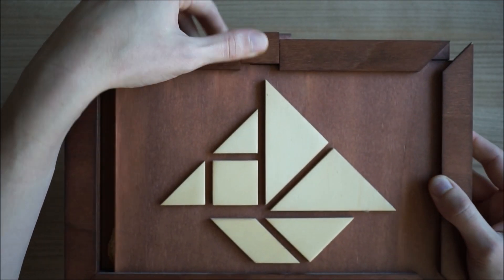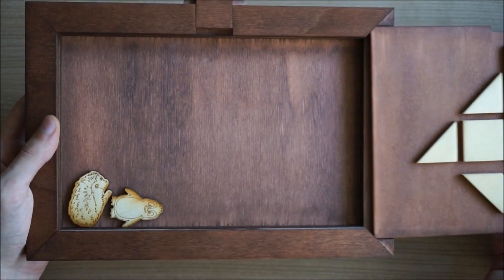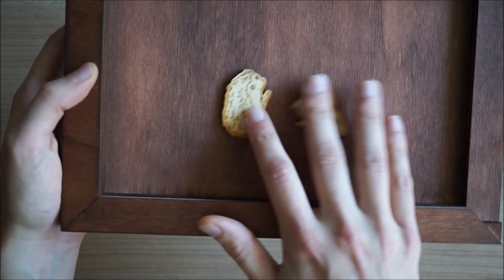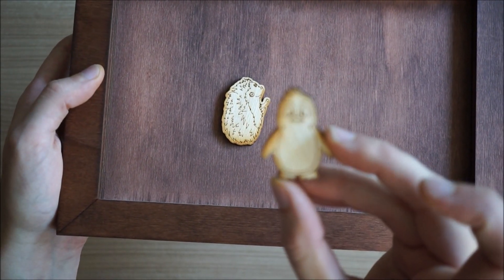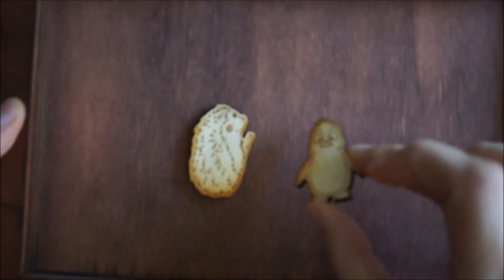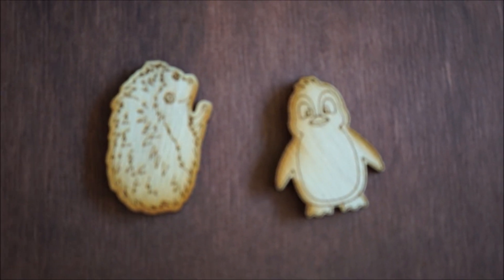Slide it up and then you can slide the frame open. I put some animals in there — I was wondering what I put in there because I haven't checked it in ages. There's a little penguin. Then I'll film it like this. And a hedgehog.